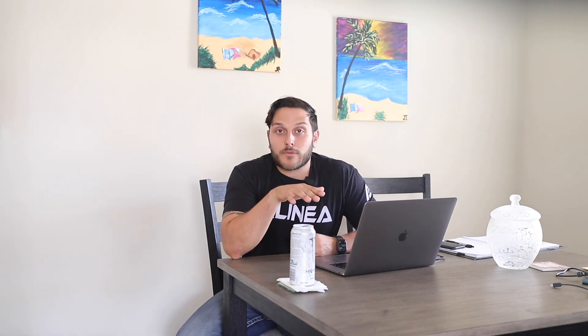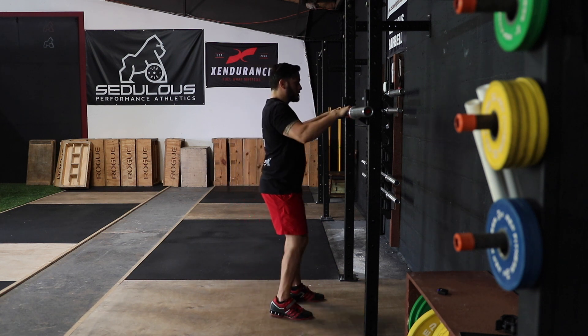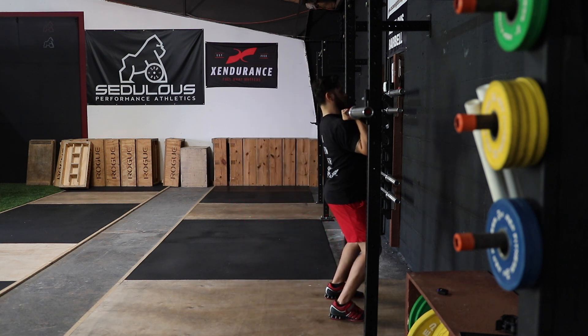As for other muscles involved, but to a lesser extent, we have to include the glutes, the quads, the erector spinae, as well as the forearm muscles. When walking up to the rack for the first time, we want to position the bar so it's just above nipple line — this will allow you to safely walk in and out of the rack without hitting the j-hooks.